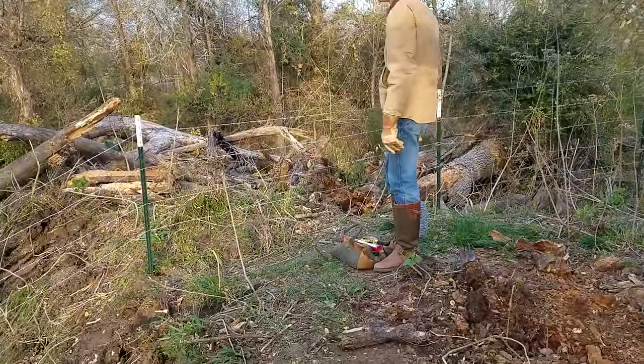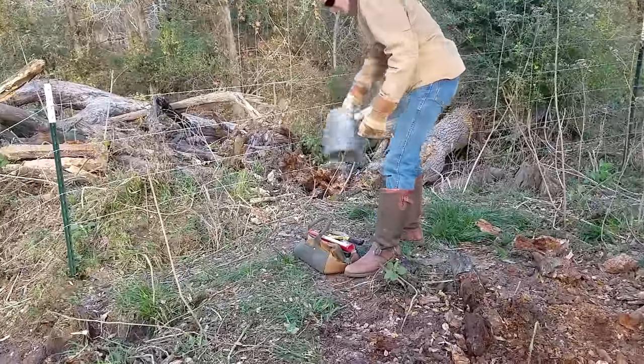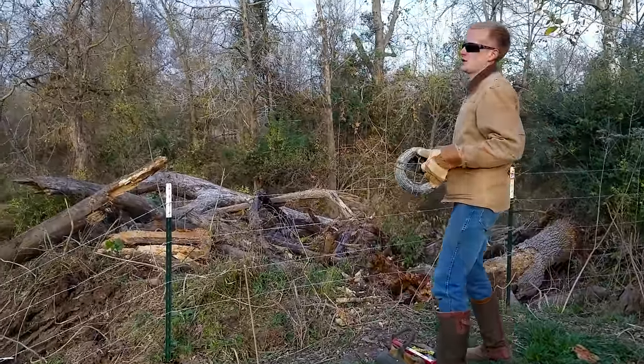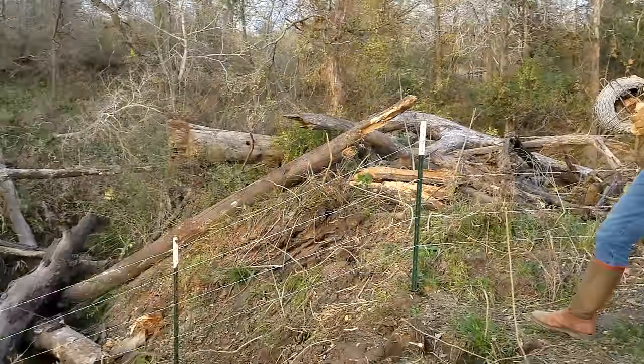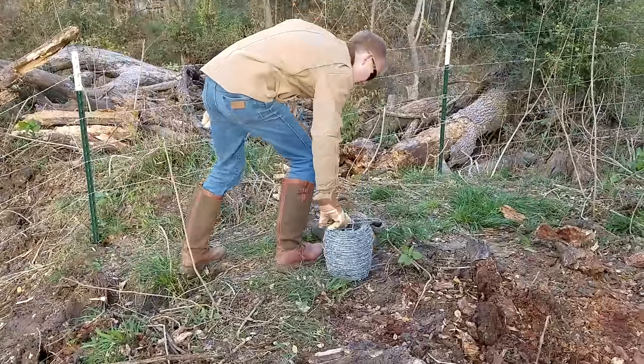But luckily we have an easy barb with us today, so instead of having to do it the traditional way of sticking a piece of pipe through our spool of wire and trying to carry this heavy roll down through the gully, we're actually going to mount our easy barb onto this T-post here.